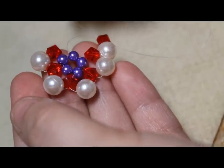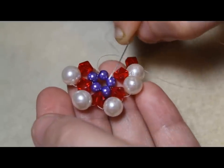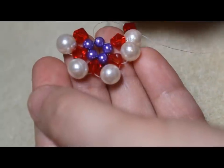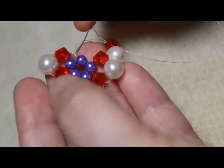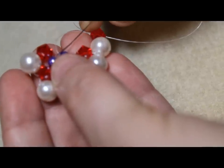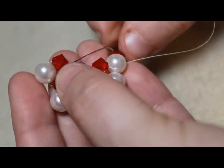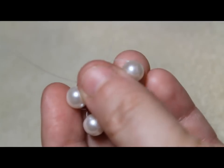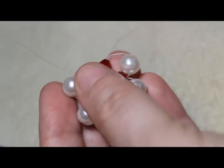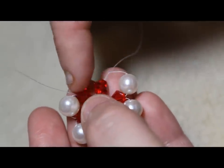Oh my goodness, I did this wrong. I messed up a little bit — I was supposed to add six of these seed beads. I keep saying 'pearl,' but it's seed bead. I was supposed to add six — there should be another one right here. I'm so sorry. So just pretend there's one right there and you pass through it. You pass through that invisible bead that I forgot to add — the seed bead — and you're also going to pass through this bicone. And then with your right string, again, that's the invisible seed bead I forgot to add, and the bicone — this bicone right there.